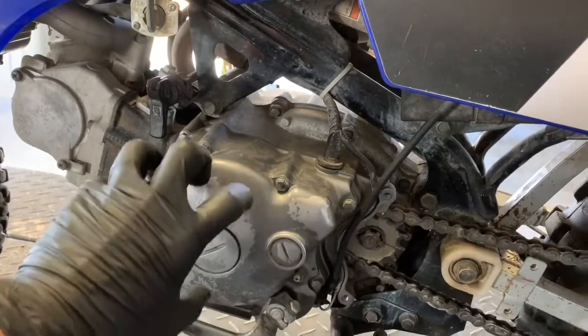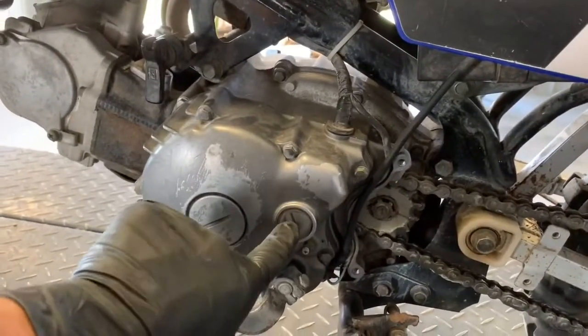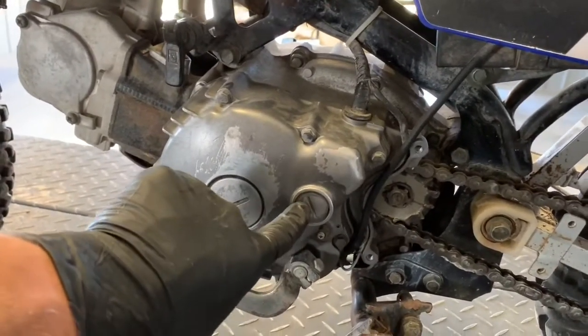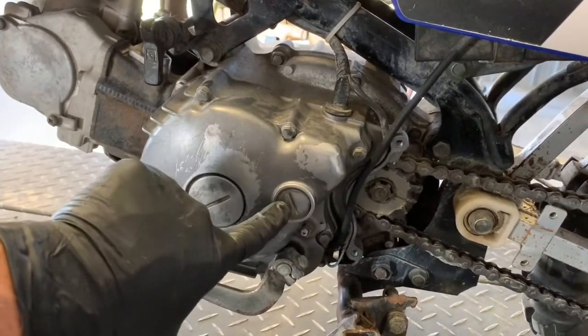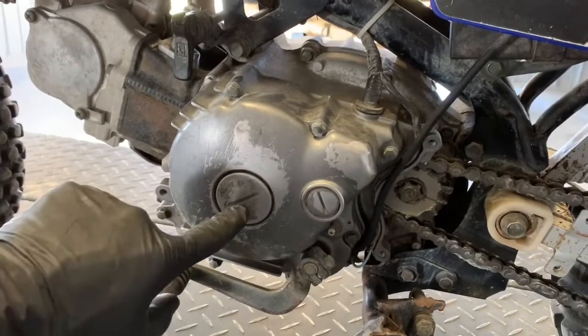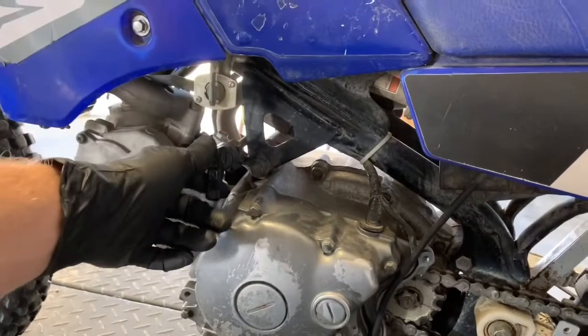We've got your flywheel and your stator on this side here, which would be your left-hand side. We've got your inspection window here — this is how you find top dead center. Pull this plug here and you'll see the marks on your flywheel on this smaller plug. You turn your crank over underneath of this plug here. You've also got your choke lever on this side, on the left-hand side.